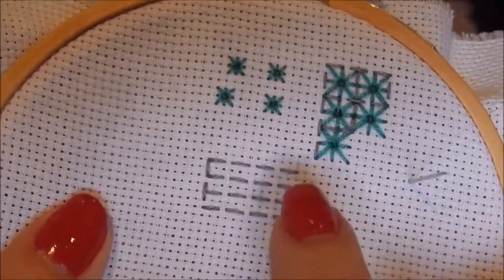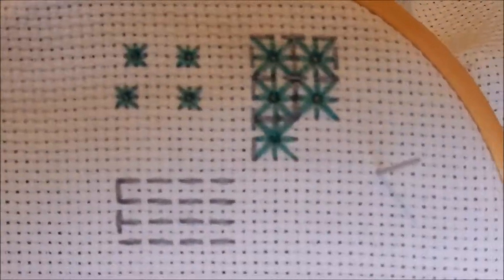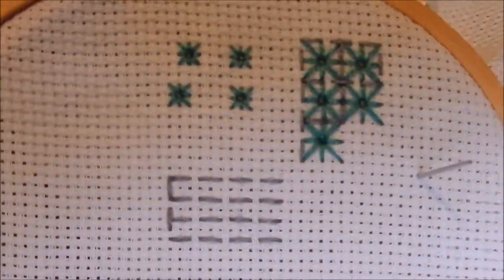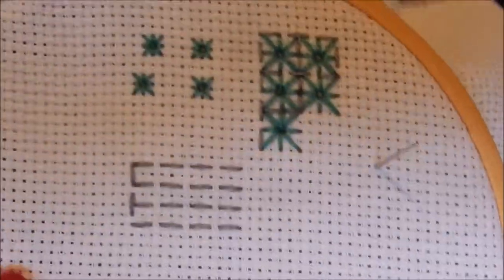And here of course we've got the running stitch itself. Now there are different variations of the running stitch, such as width of stitch — you've got double running stitch and interlaced stitch, which we are going to have a look at in another video, so keep your eyes out for that. Happy stitching!